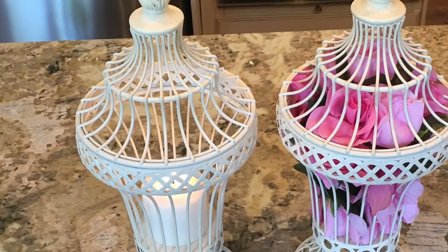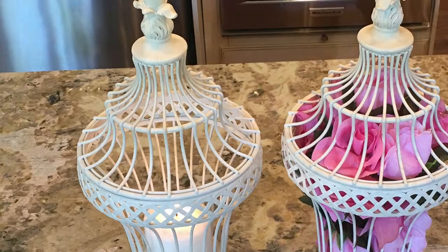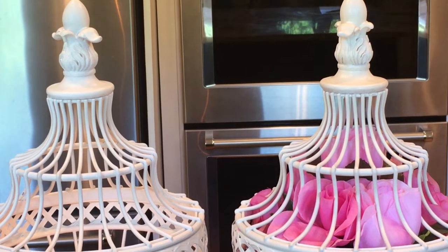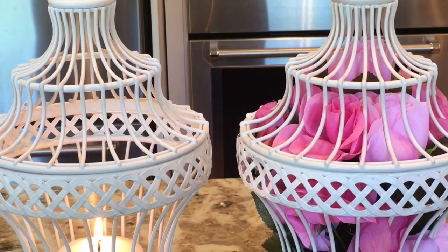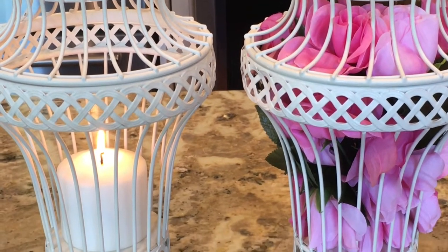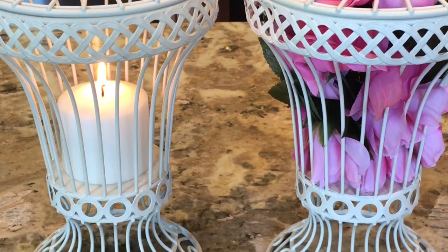I can truly see going to one of those brick-and-mortar stores and paying a whole lot more money for it. Please keep in mind that I did pay for these myself, straight out of my pocket, and I would highly recommend everyone go online and look at these urns because they will be great for your summer entertaining.